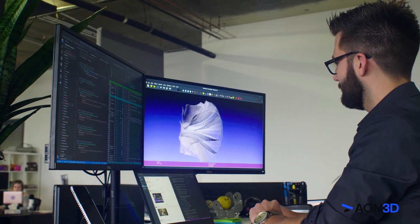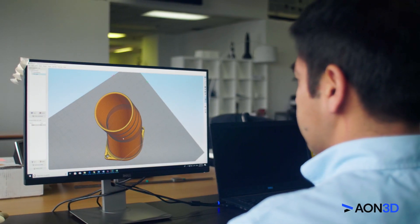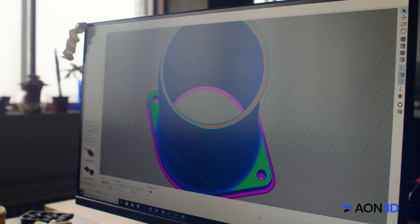Also, leverage our expert end-to-end support from engineers and material scientists dedicated to ensuring the success of your application.